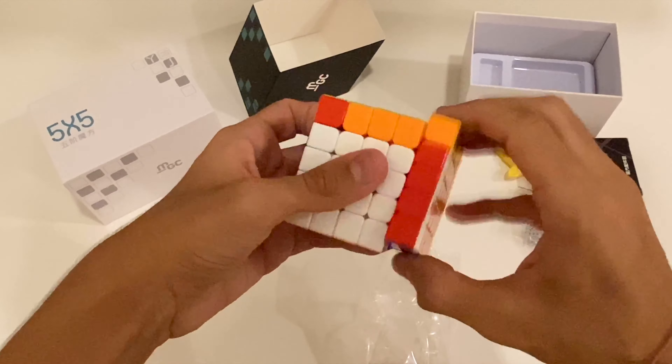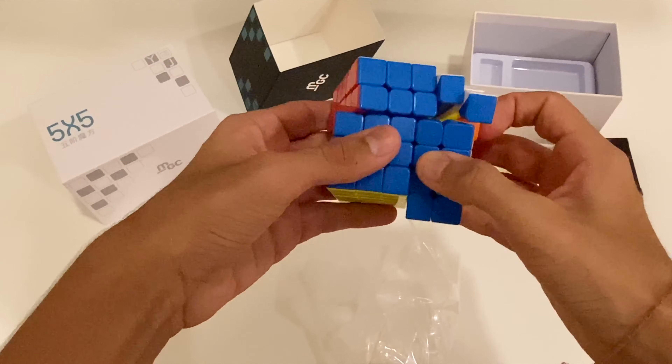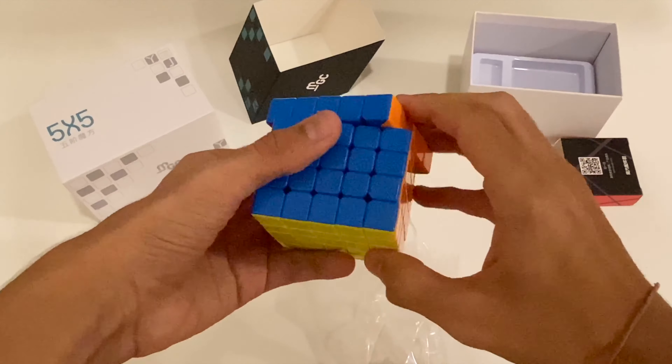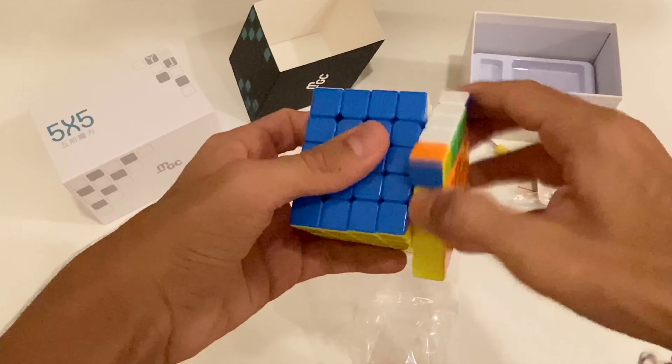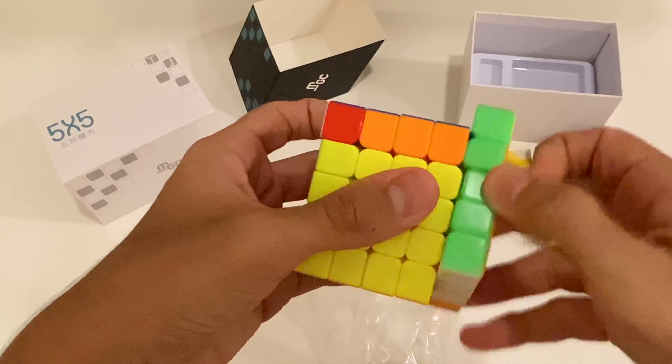It flows so nicely and the feeling is also really satisfying, but it's just a little bit too loose. As you can see, these 5x5 lockups do come quite often. It's quite quiet as well, if you guys can hear.